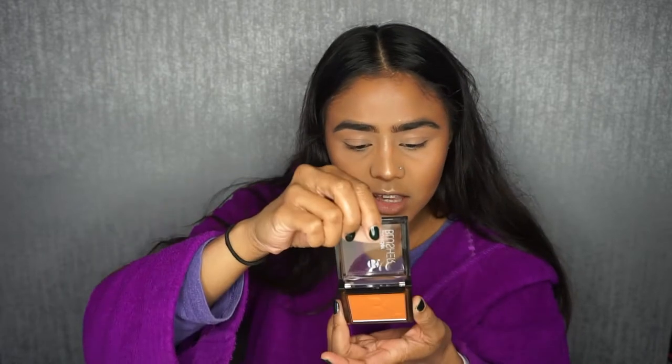For my blusher, I'm going to go in with a Superdrug Bee Beauty one in the shade Bittersweet, which is like an orangey coral colour. These are quite pigmented, so you just want to tap and then lightly apply to your skin — I'm getting a bit too much there. Then just blend it out in circular motions and I like to bring it up to the temple as well.